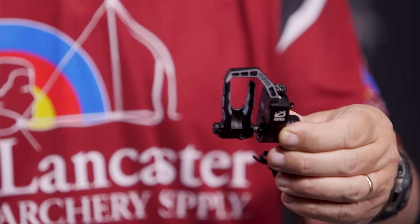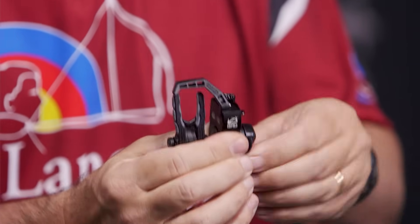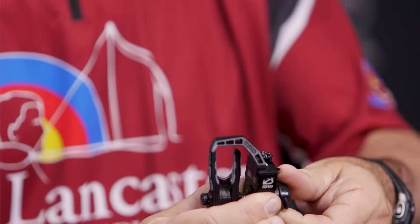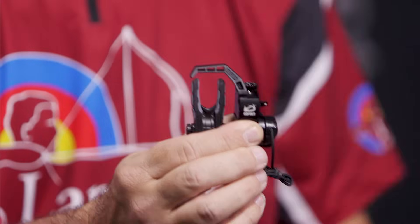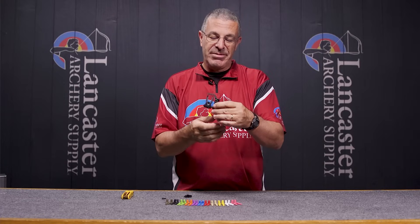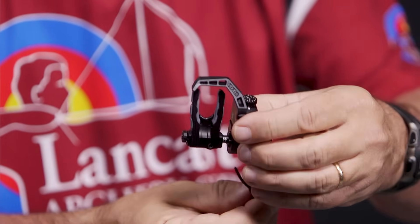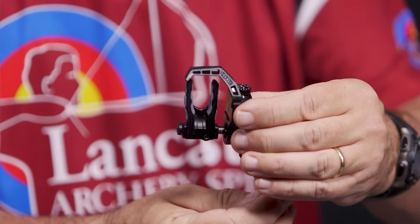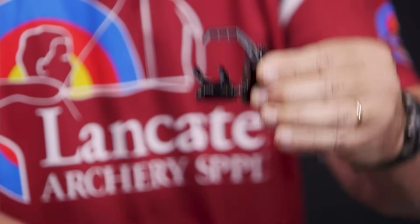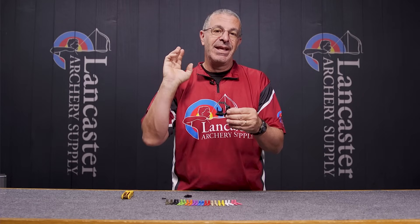Because the arms were shorter, they did redesign the arrow capture. As mentioned, this is a drop-away rest — when you load your arrow you bring it up and your arrow is fully contained in that space; it can't fall out no matter what you're doing. This style of rest is called an inertia-driven rest. This cord you're going to tie to your downward-moving cable on your compound bow, so that when you come to full draw you'll see this launcher move a little bit — that's full draw position, and when you release it's going to allow that to drop.